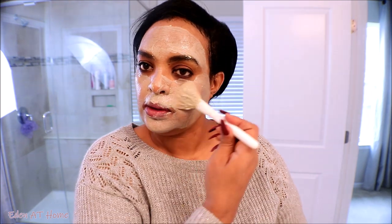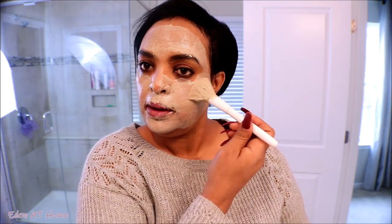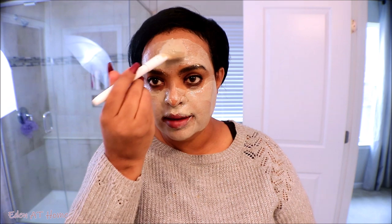Just making sure it covers everything. Do not put any on your eyes — it feels actually really good. We're going to stay like this until it's completely dry. This is the Indian healing clay.